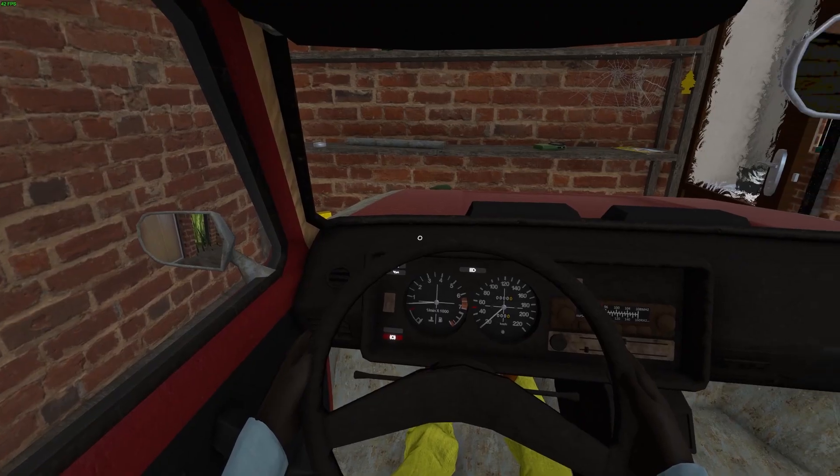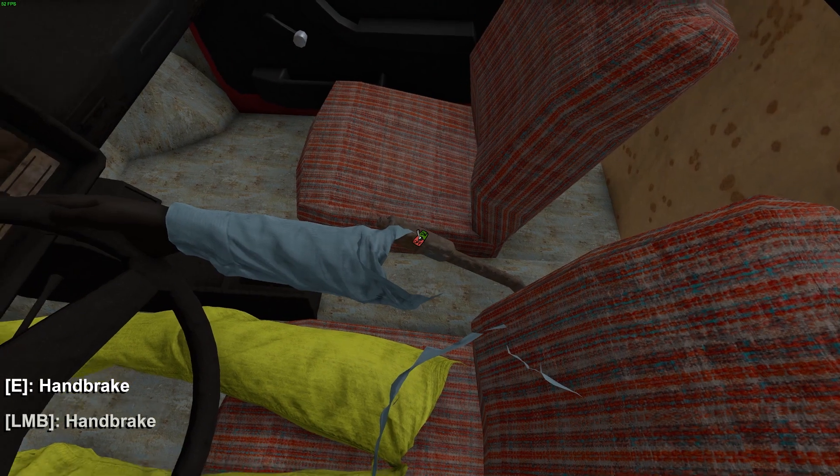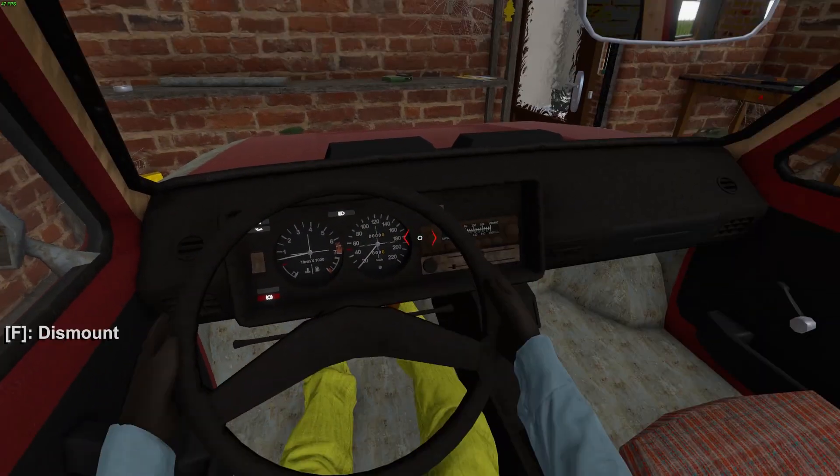To do this, first you will need to get in the car, and then you can either do it manually right here using your mouse, or you can press Space to instantly do it.